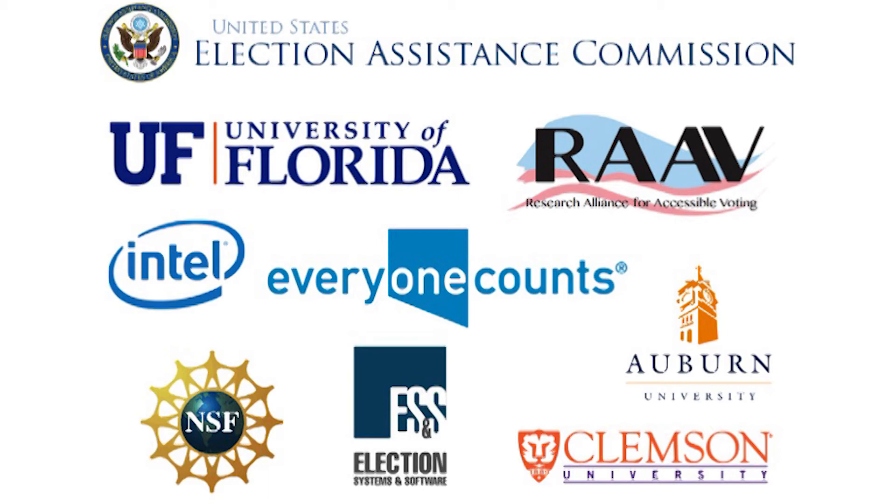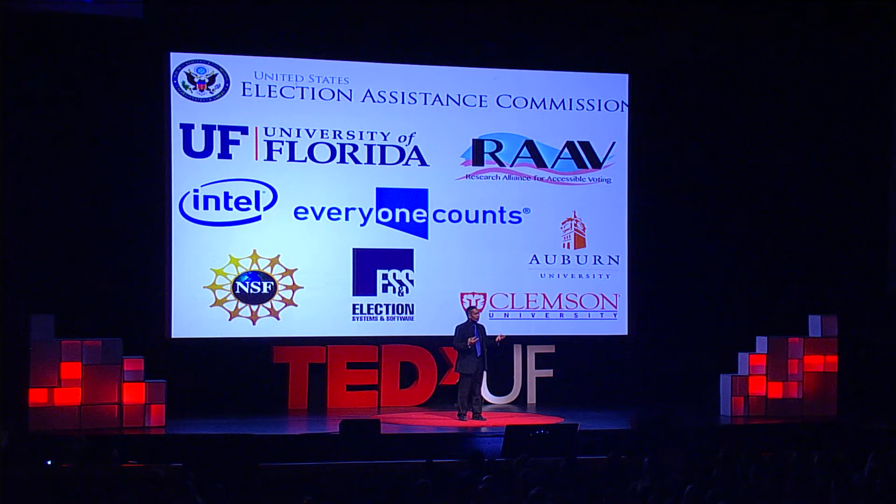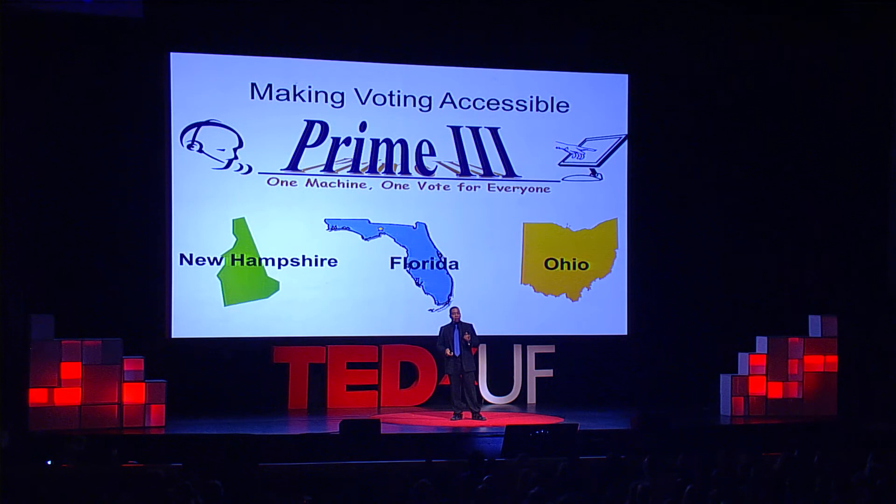These are our partners — you'll see voting companies, universities, technology companies, and government. Prime 3 has been supported by a lot of entities. Moving forward, we went to New Hampshire in 2016 — they're going statewide, and New Hampshire will be the first presidential primary voting using our technology. Florida is reviewing Prime 3 right now to give us access to test here. I got a call from Ohio saying they heard about this, and noting that HAVA — Help America Vote Act — money is running out, and maybe they could use it since we're giving it away for free. We'll also be in California this week.